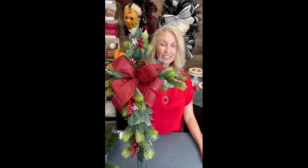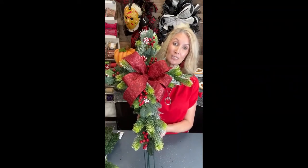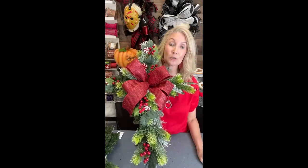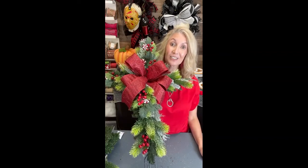Hi guys, Melissa here at TCT Crafts. Today we're going to make something super easy and simple, something a little bit different, but super pretty for the holidays. This is a cemetery cross. It does have the stakes for you to put it into the ground, and it only requires a few supplies. I thought this would be a good little project, perfect for the upcoming holidays. Let's get started.